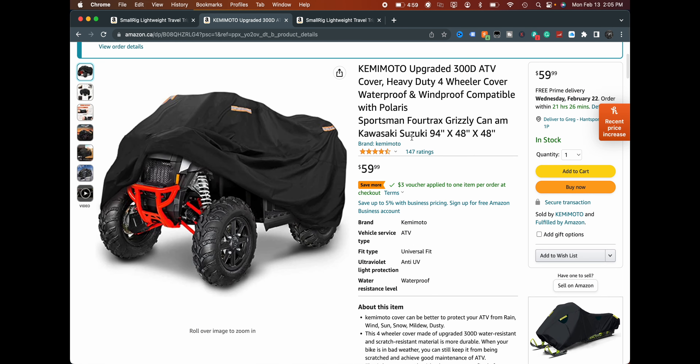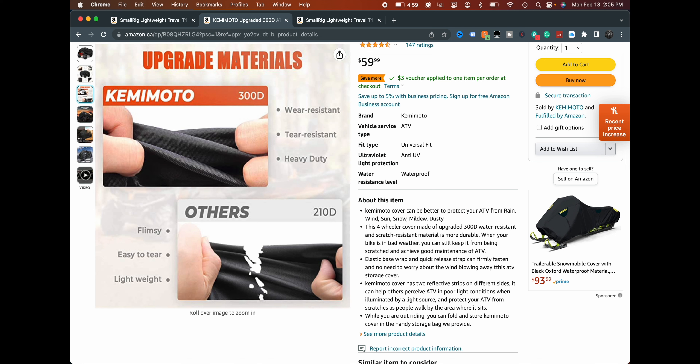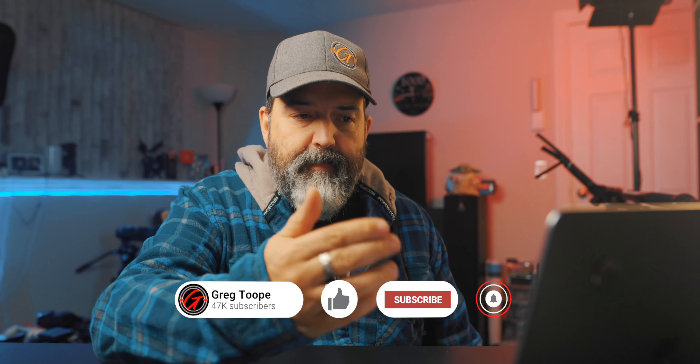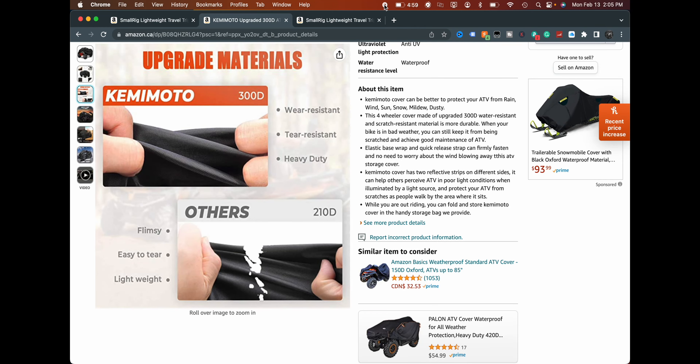It fits ours — our ATV falls into this range. One of the measurements is tight but I think it should be okay. The Camimoto cover looks good, looks like it should do the job. It's 300D which is good for protection — the bigger the number the better, I think. I've got it here and I'll bring it up so we can take a look.